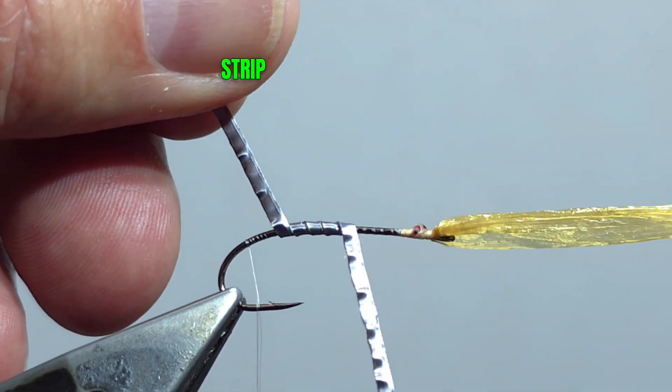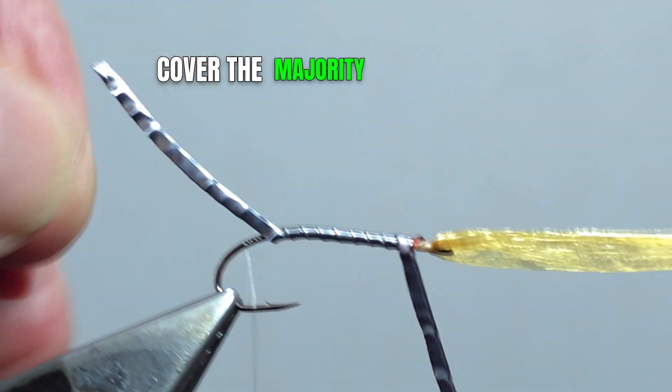Using a 1/32nd inch strip of lead-free foil, cover the majority of the shank.